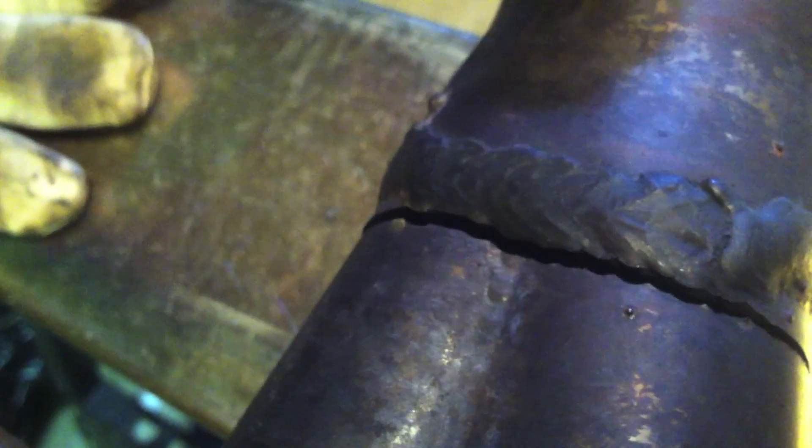Now, it's not worth grinding that big weld out for what it is, because you really couldn't get it all out. You'd have to cut it all the way out and add a piece in there, and that's really overkill for what we're doing here. So I'm going to TIG weld it, and I'm going to show you how I do it.